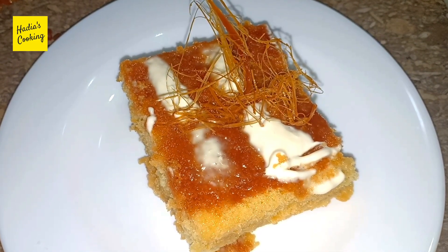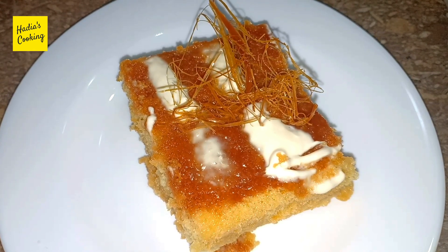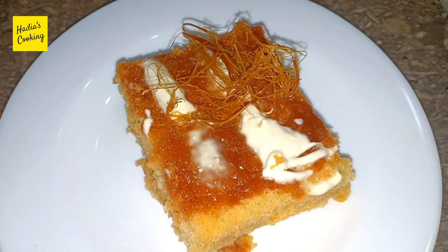So how did the cake look — a milky cake! Please try this cake and tell me how you liked it. Subscribe to my channel and please like this video and leave a comment.